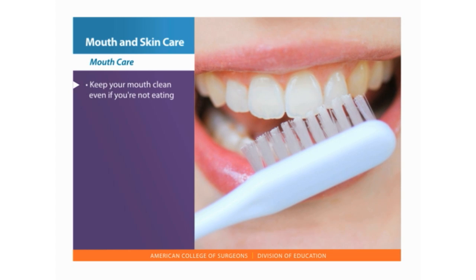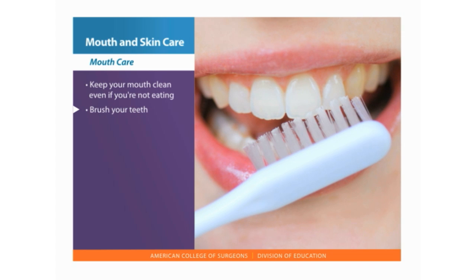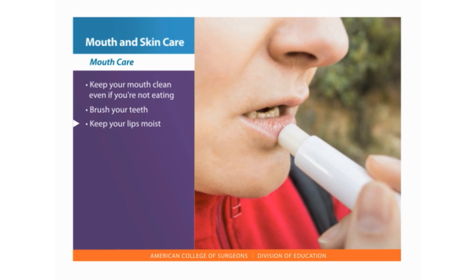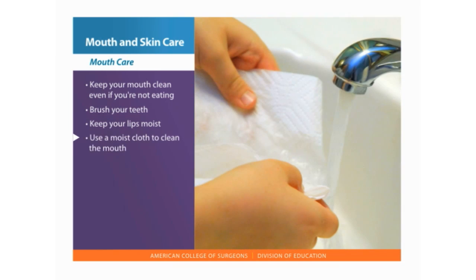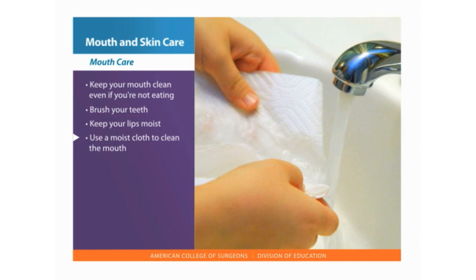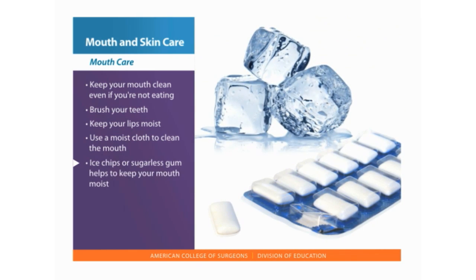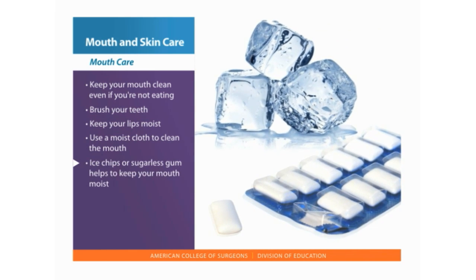It is important to keep your mouth clean even if you are not eating. Continue to brush your teeth with a soft brush twice a day. Keep your lips moist to prevent cracking and use a lip cream if necessary. Use a moist cloth to clean the mouth of infants or the elderly without teeth. If allowed, ice chips or sugarless gum helps to keep your mouth moist.